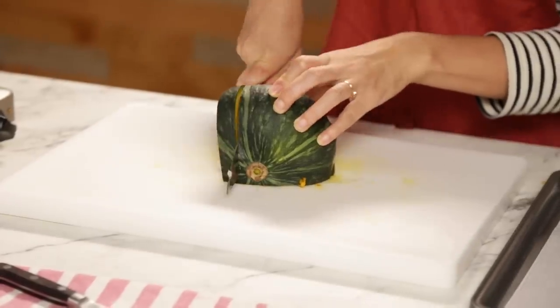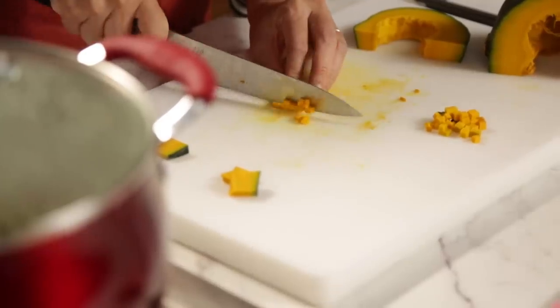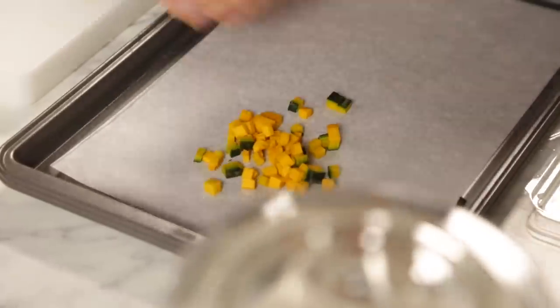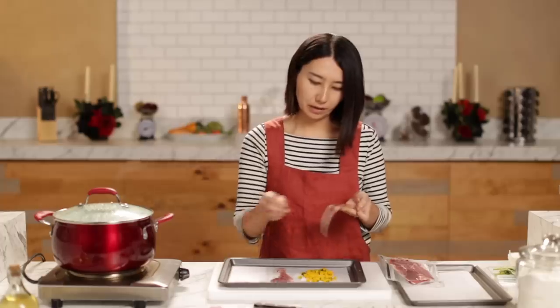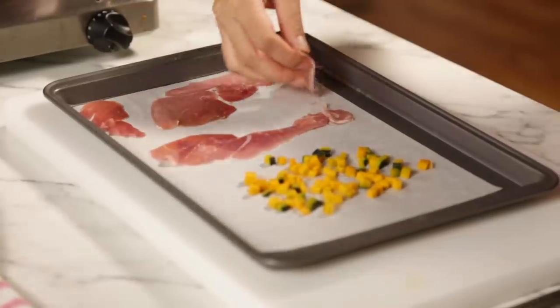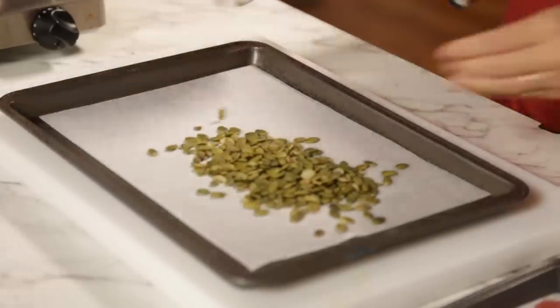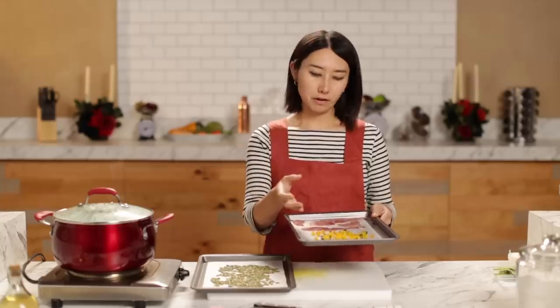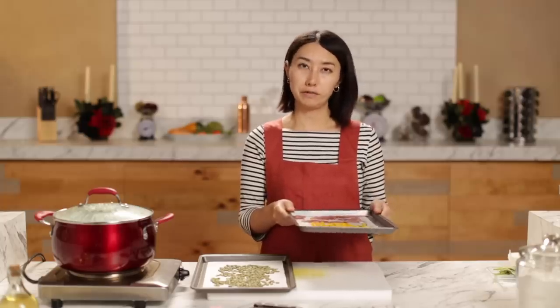While that's cooking, I'm going to cut more squash — this time into tiny pieces — and transfer to a baking sheet. Also put some prosciutto. Prosciutto is a very fancy ingredient — a quick way of making your dish fancy. Next, I have pumpkin seeds. Roast the pumpkin seeds 10 to 15 minutes, and the cubed squash and prosciutto for six minutes at 350°F.